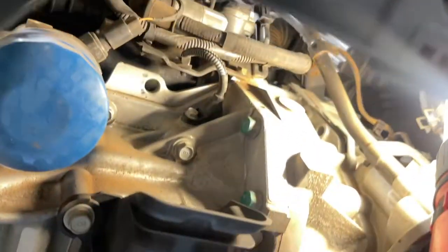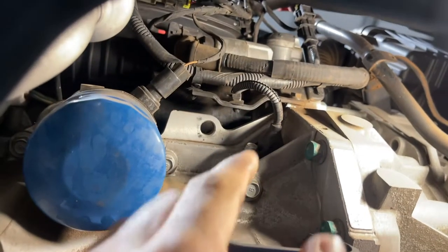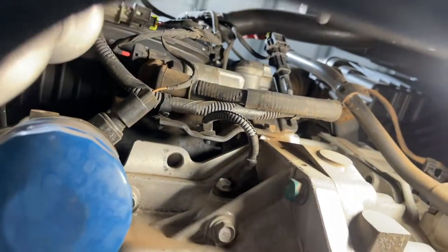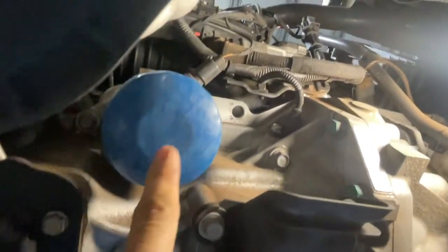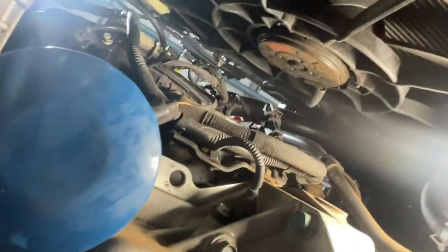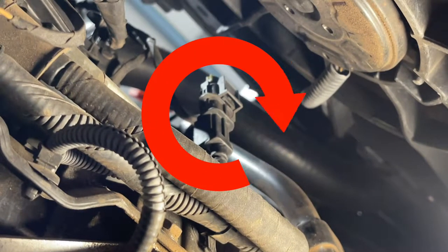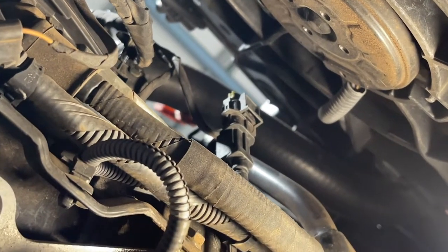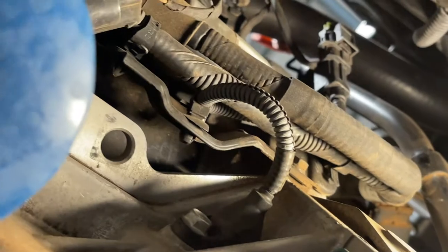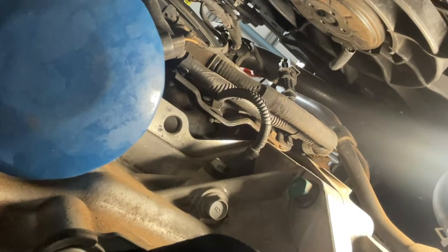Okay, I'll show you the location of the crank angle sensor — yeah, it's near the oil filter. That's the one there, with a 10mm bolt, near the oil filter. The connector is there also. We're gonna remove the connector first and see if it fits on the new one before removing the crank angle sensor.